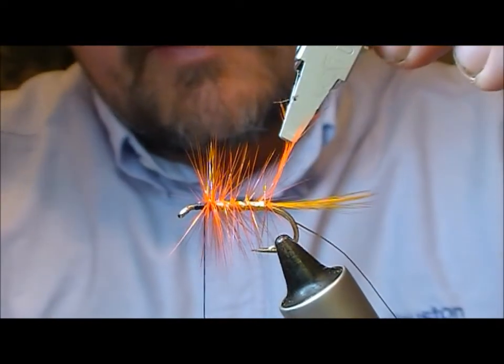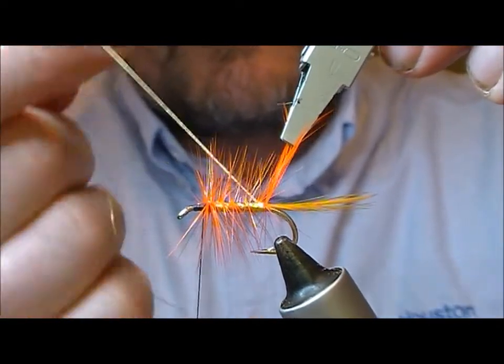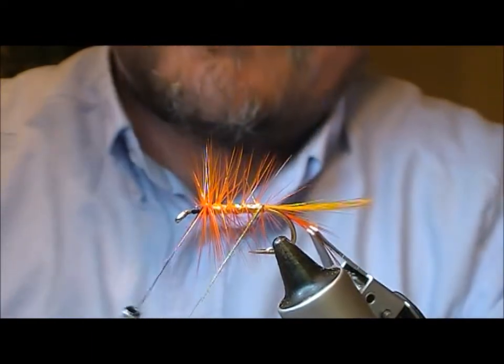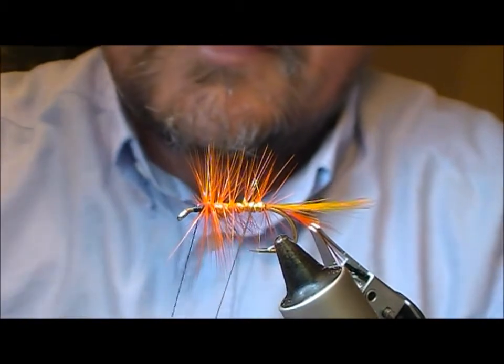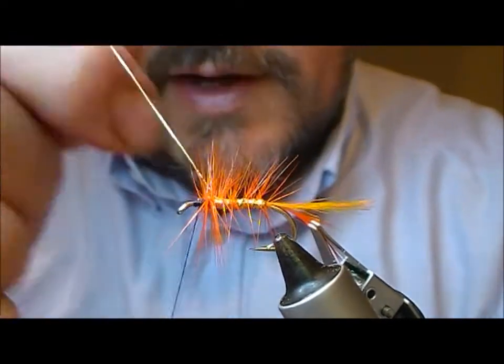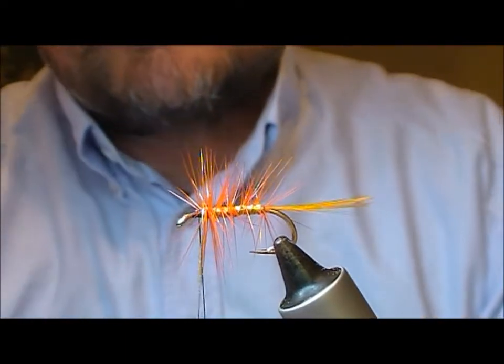When I get to the rear of the fly here, I take my tinsel under my hackle and then start to come forward, wiggling it as it goes — and that should go through your hackle. Nick that off.